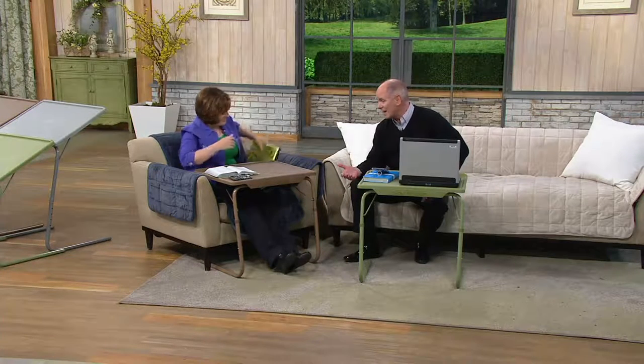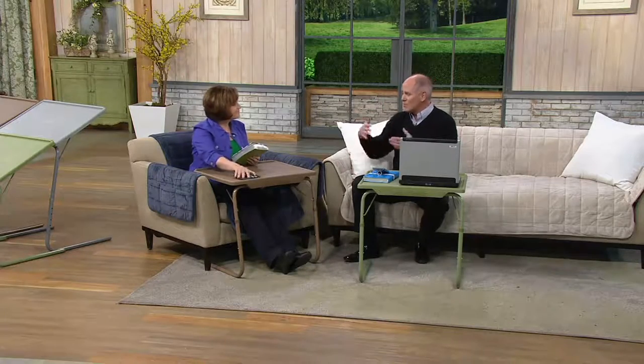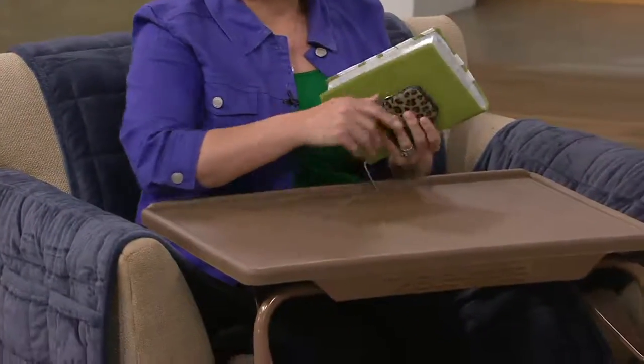This is your TV tray to sit and watch and eat dinner on. I have rebuilt carburetors on this thing. My wife has done crossword puzzles and jigsaw puzzles. You can use it for homework, you can use it for anything, and it adjusts to you instead of you having to accommodate its size.